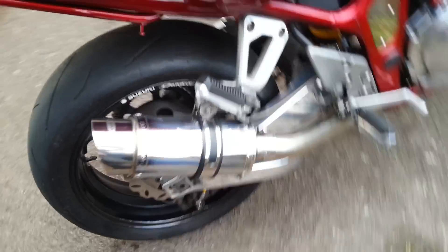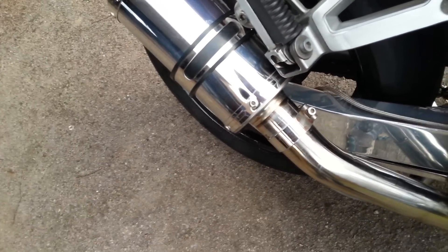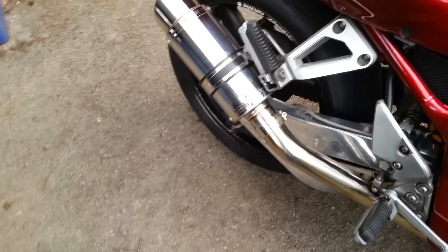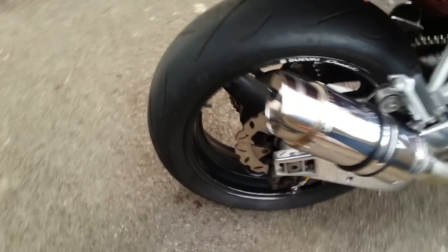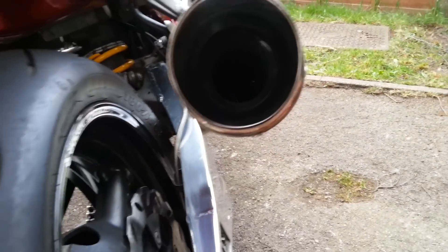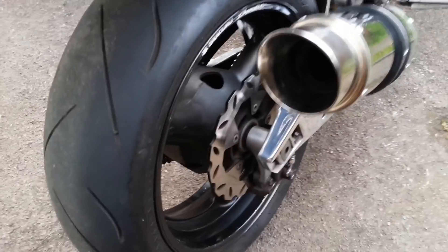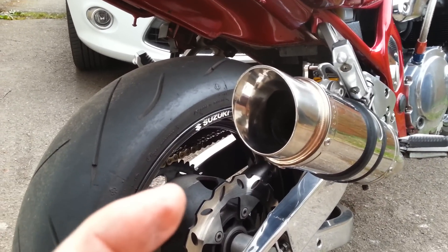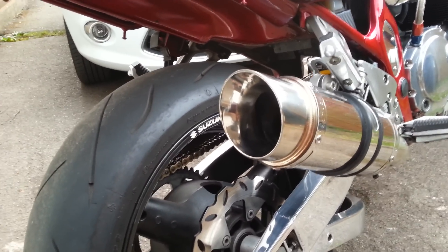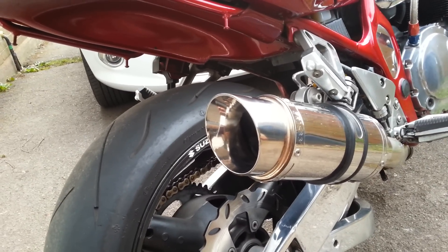What I've also done is I've made a plate and inserted it to create a bit of back pressure, because basically that was the problem with it. I don't think you can see it to be honest, but there's a little plate in there — it reduces the diameter on the inside, hopefully increases the back pressure a bit. I have taken it out and it's actually cured the stutter.